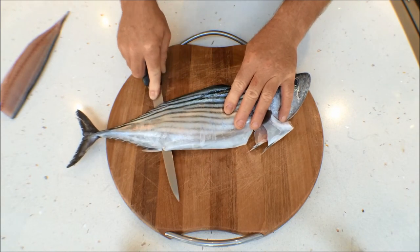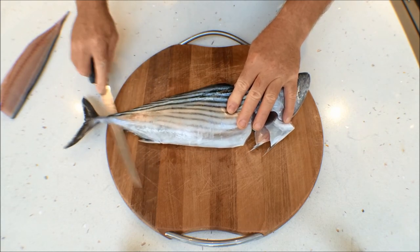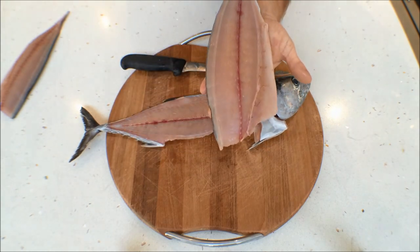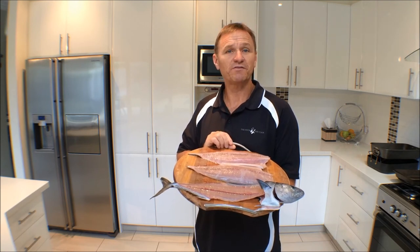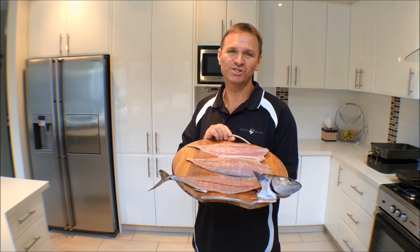And there you have it! There you go guys — how simple was that to fillet a bonito? Tune in next week for another fantastic clip on the Hook and the Cook, and remember to subscribe. Cheers guys, thanks for watching.